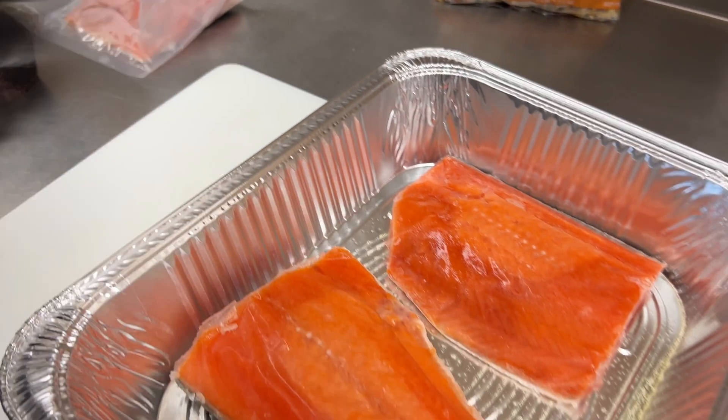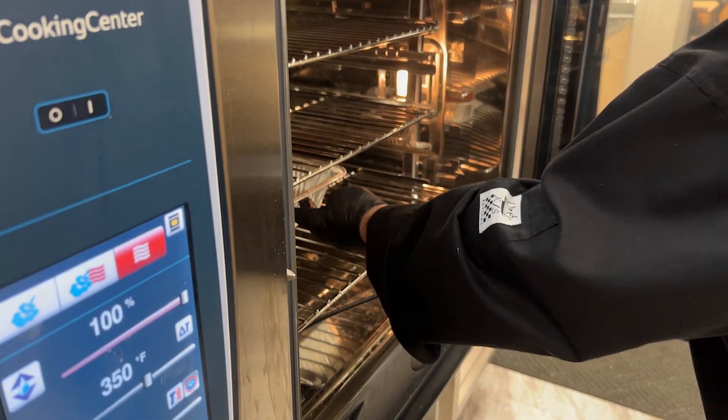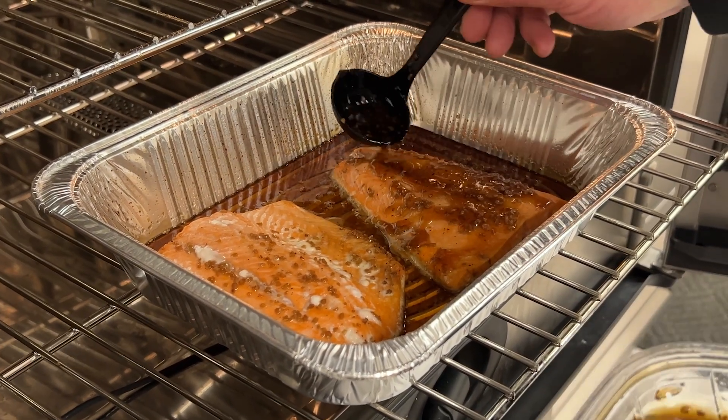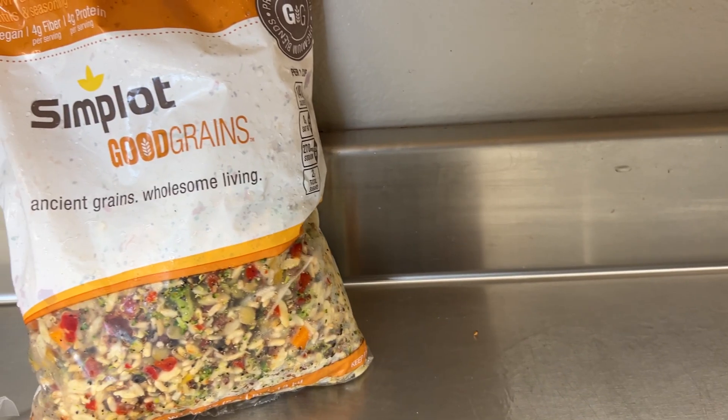Seafood is touchy when we marinate it — it can get really soft or break down the tissue. But give that a try: keep it a little bit frozen before you glaze it. We're going to cook it in the oven at about 350 to 375 degrees, just to give it a nice caramelization. We're going to glaze it twice to get that wonderful look and flavor.